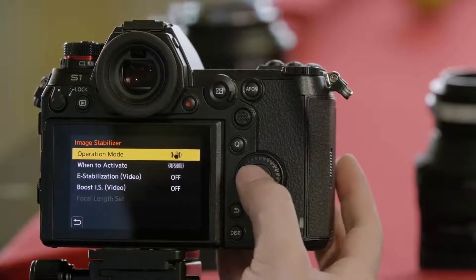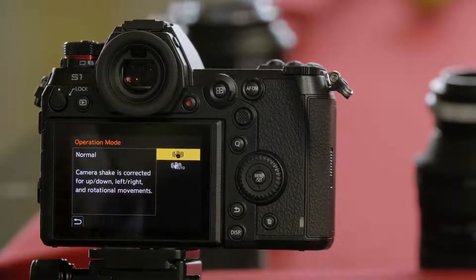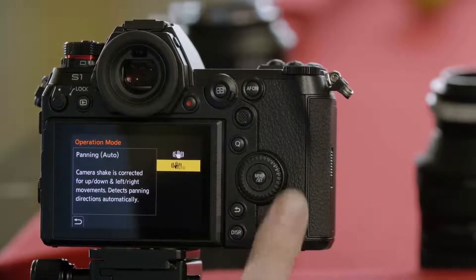Once in, your top option is operation mode. The first option is that it's always going to stabilize up, down, left, right, diagonal, pitch, and yaw. The bottom option is called auto. If the camera detects that you're panning with the subject, it won't stabilize in the horizontal direction, so you're not constantly fighting the stabilizer as you pan with your subject.